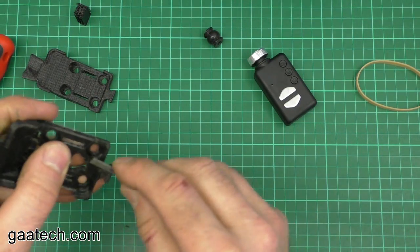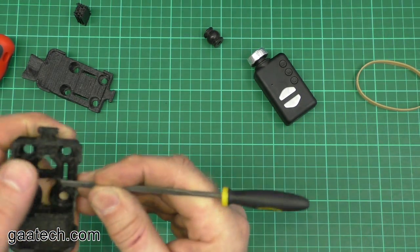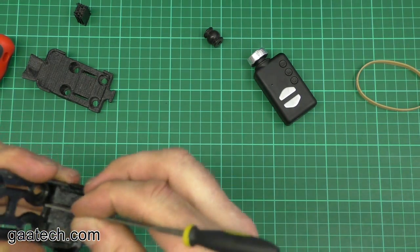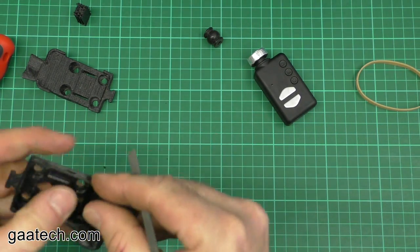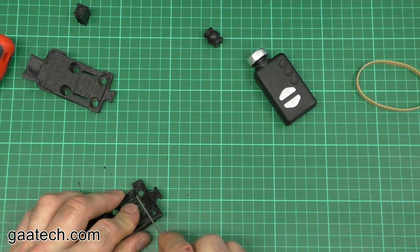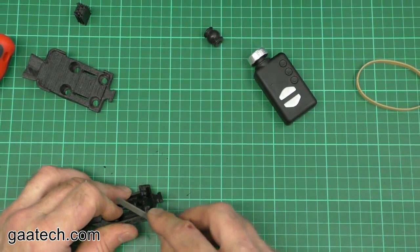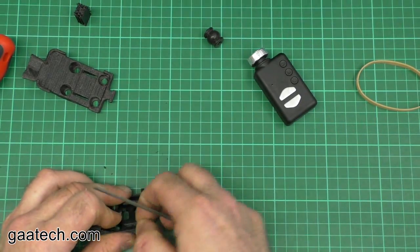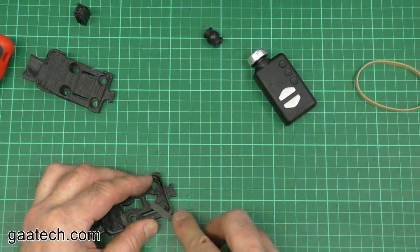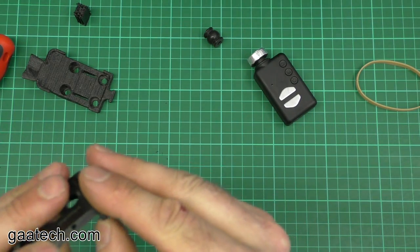I'm going to run a file over it on the side, using the flat of the file just to save my fingernails. I'm just running the file over any bits of stringing I can see, and just need a little bit of file on that corner. If you can hear a whirling in the background, it's a 3D printer printing a batch of these at the moment — that's what the extra noise is today.